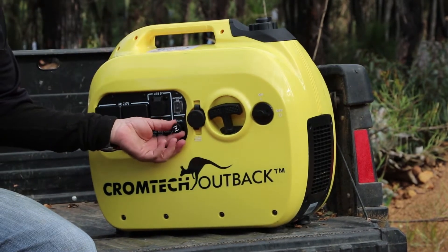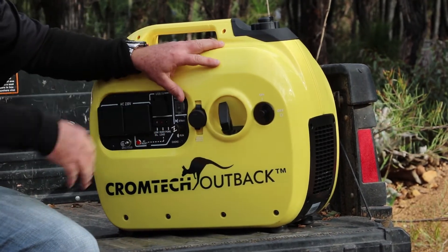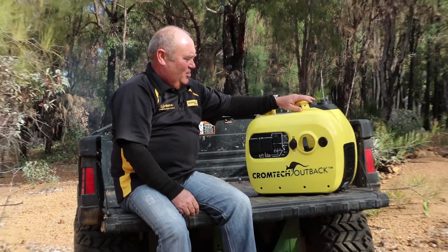Let's give it a start and see how she sounds. Bit of choke, fuel on — look at that, away she goes.